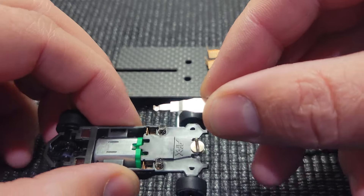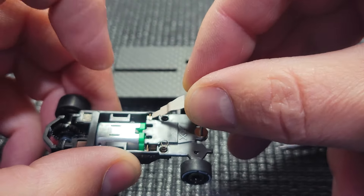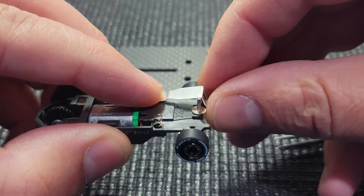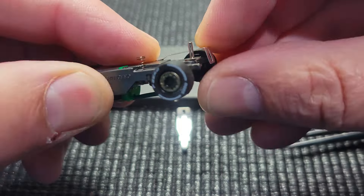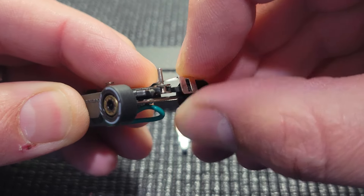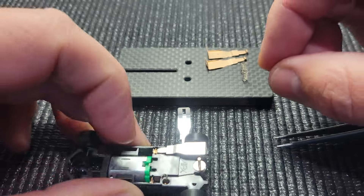Now we want to install the pickup shoe. This part can be a little bit tricky, but I like to go in and hinge it. While I'm holding pressure here, I pull the shoe forward and snap it over that. And now your shoe is on.